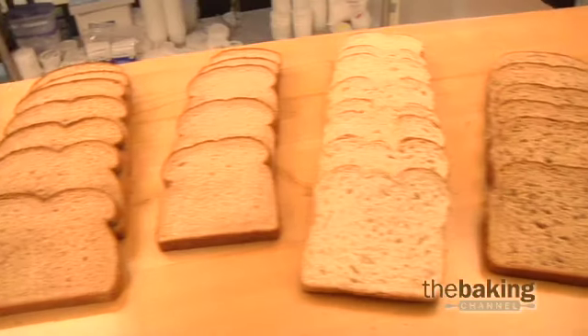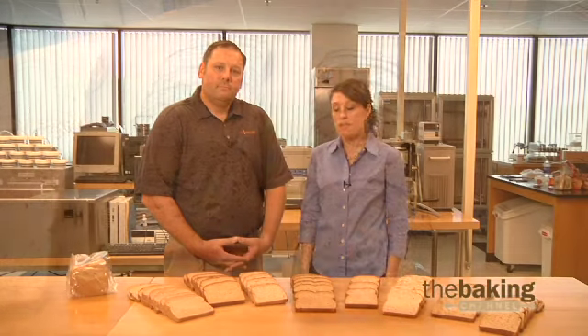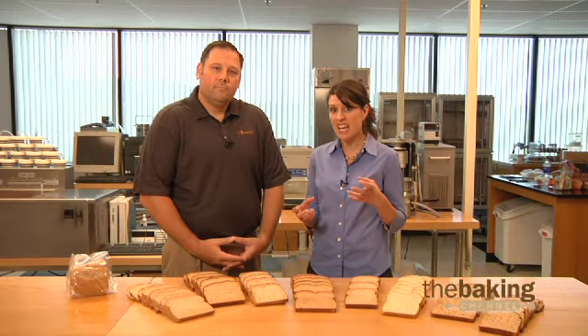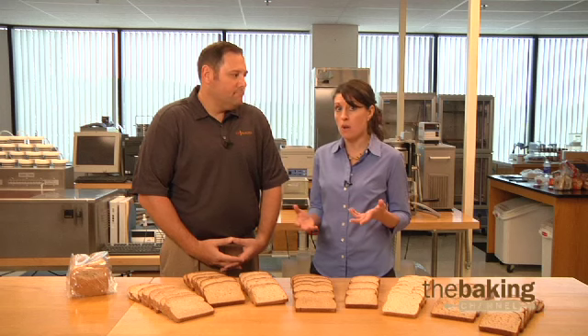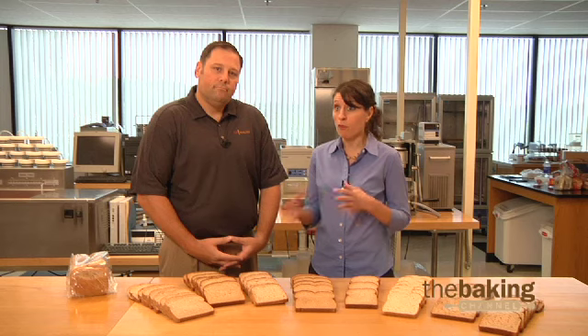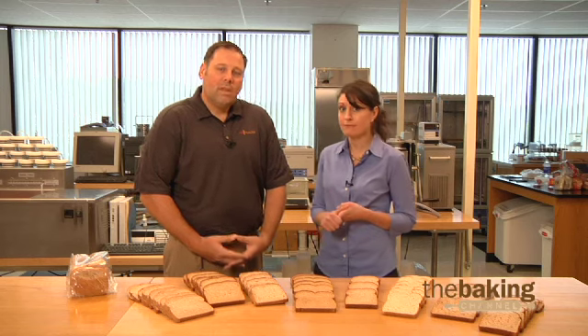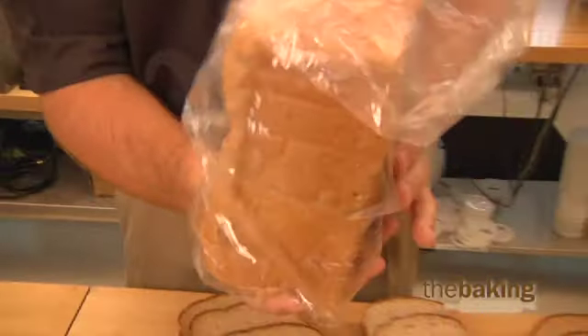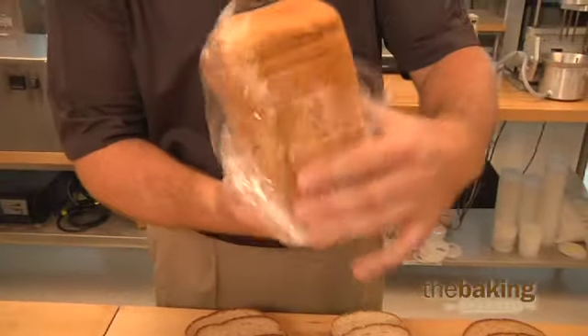Working with whole grain and multi-grain formulas can be tricky. The bran present in the dough actually has sharp edges that can tear and weaken the gluten network. The fat in the germ can also inhibit overall loaf volume. Preventing weakness and collapsing in the loaf is one of the key issues you face when working with whole and multi-grain bread products.